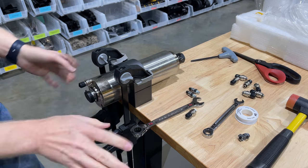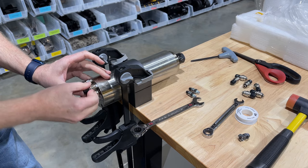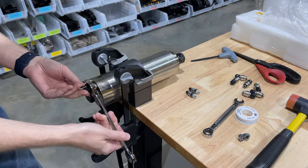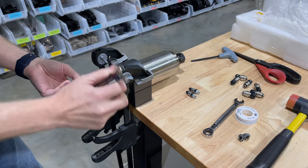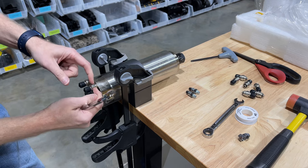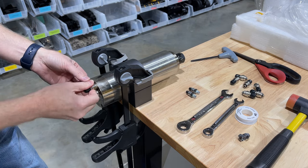We do not want to over-tighten it — in fact, we don't want to tighten these very much at all, because being brass these could easily pop right off. Just go nice and slow; it doesn't take a whole lot of force. The Teflon tape will help keep the threads from any issues. Once the top of the connector touches the top of the spindle motor, stop right there. Don't turn it, don't overtighten it.